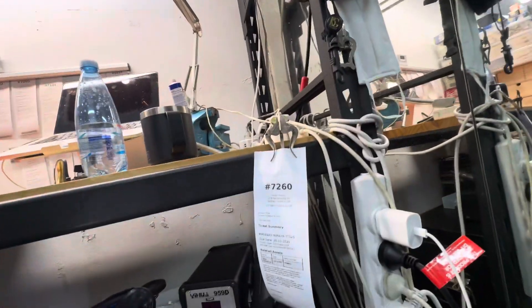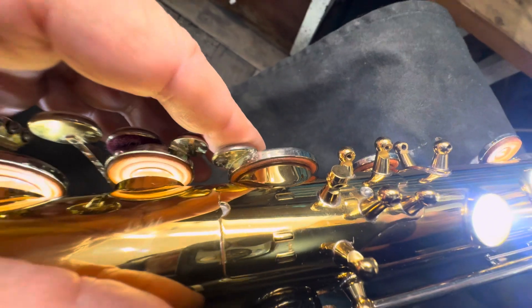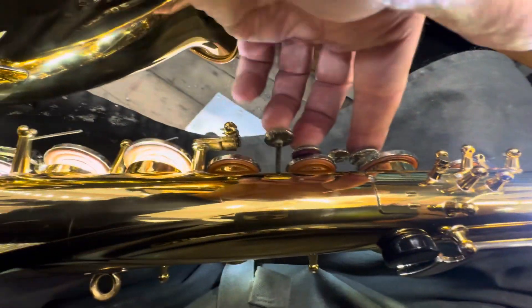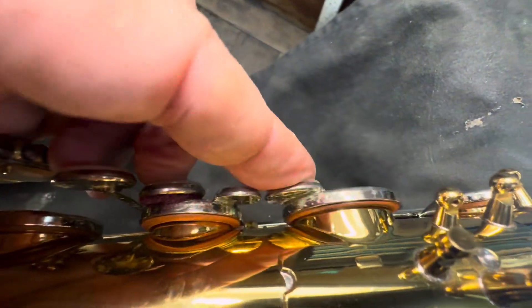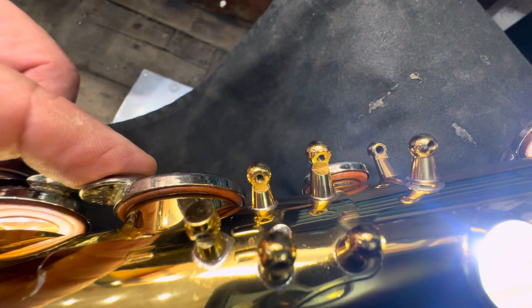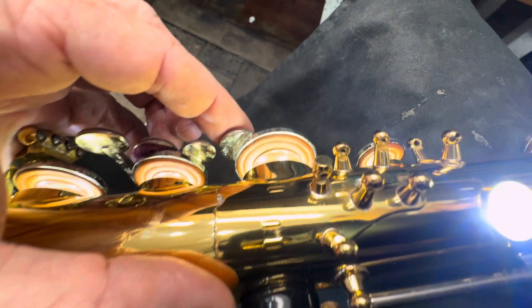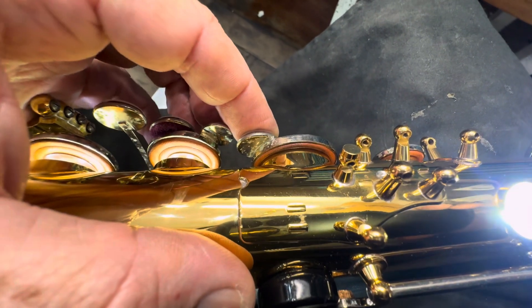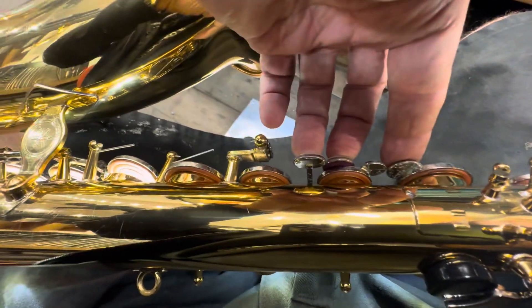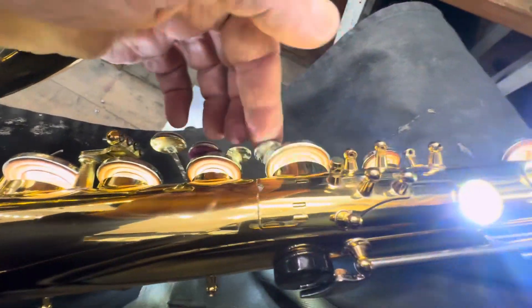We're with ticket 7260, moving right along with this in-progress upload. This is how we want the stacks to be looking — seated and regulated. There's a double play here with the B and the speaker. This is a foot cork that is missing, and we're going to get a new foot cork put in there. We'll use tech cork, just like Yamaha does — tech cork is really strong.